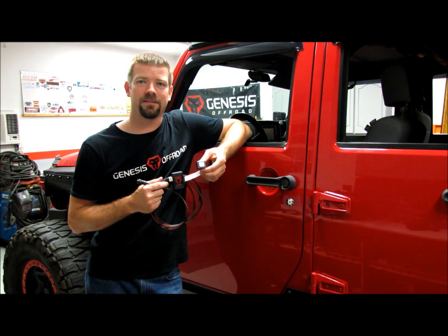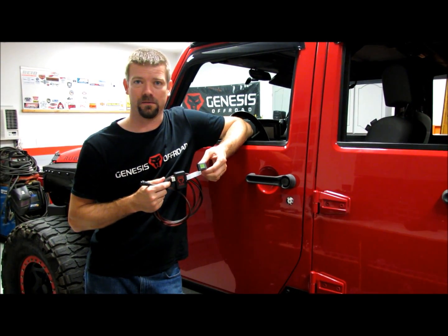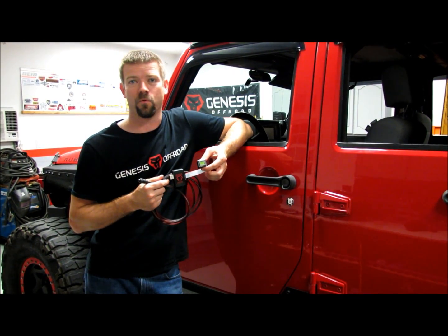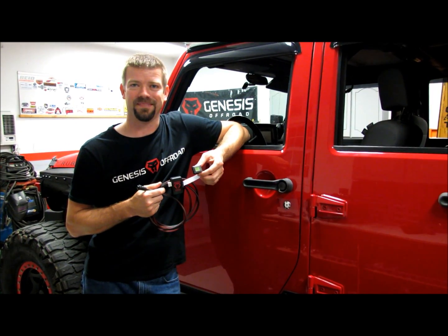So that's it. Now you can see that the easiest to install and most complete dual battery kit on the market now has the easiest to install monitoring system as well. If you want more info, check out our website, genesisoffroad.com, for more pictures and installation instructions. If you have any questions, feel free to email us or give us a call. Thanks a lot.